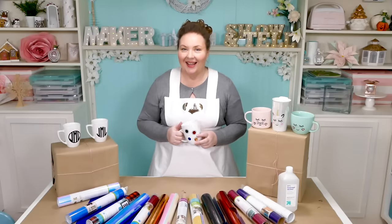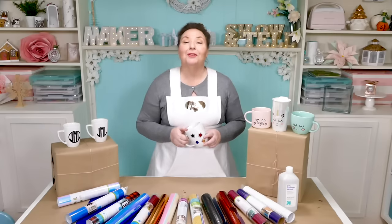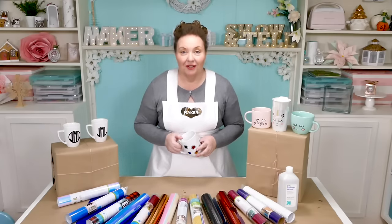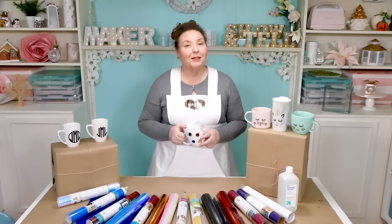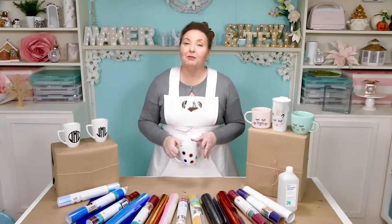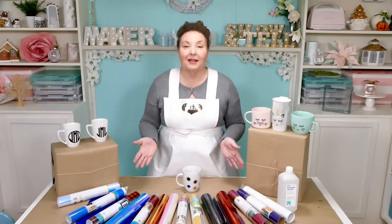No, I'm not kidding — we're going to do it. And to top it all off, I am going to put the mugs in my dishwasher so you can see what is and is not dishwasher safe. Because this question comes up a lot. So for this project, you're going to need some vinyl, and I am going to tell you which one I think works best later.